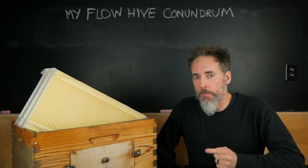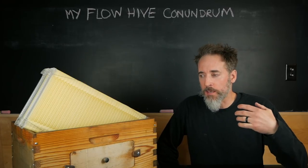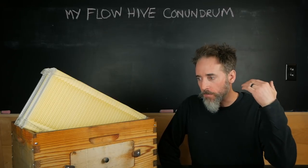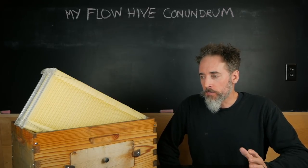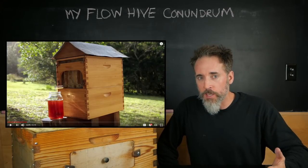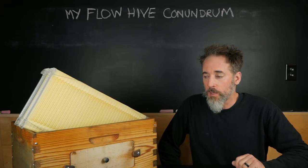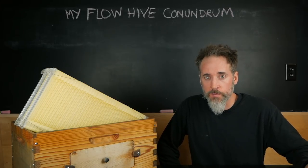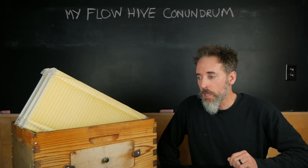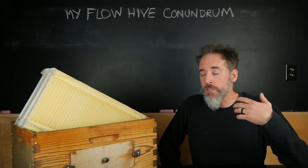Let me start off by saying why I bought this. I had been thinking about getting into beekeeping for a number of years. I have friends who are beekeepers and I wanted to do it, but I just didn't know the first step. This came across my radar about a week before the Indiegogo campaign launched, and it looked very appealing to just spend 700 bucks and become a beekeeper.